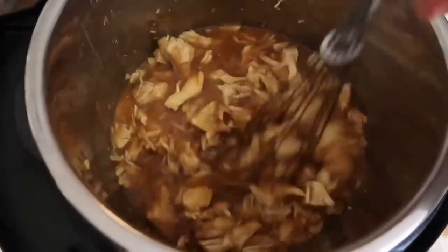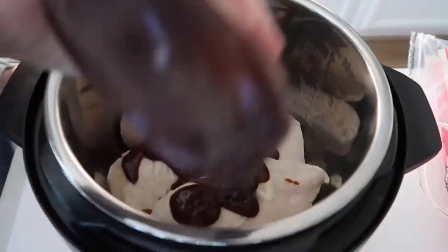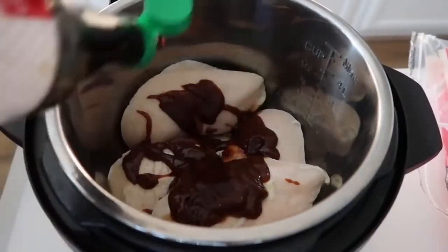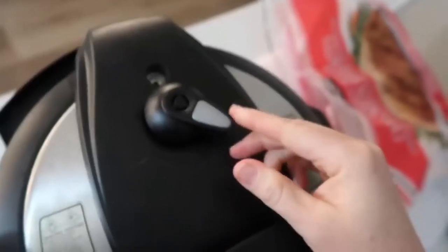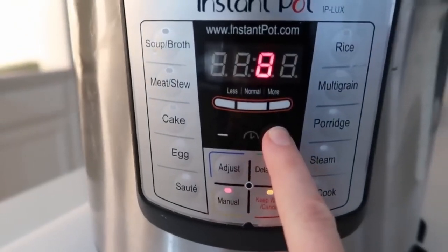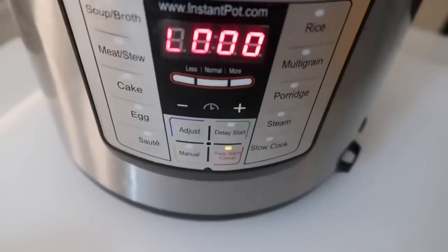The second recipe is orange chicken. This was an old recipe, but it is one of my favorites. Start with four frozen chicken breasts, then add a half cup of your favorite barbecue sauce. Next, add two tablespoons of soy sauce, then about a half cup of water. Put the lid on, make sure your knob is turned to sealing, not venting. Push the manual or pressure cook button — they're the same — and because it's frozen, go up to 25 minutes.